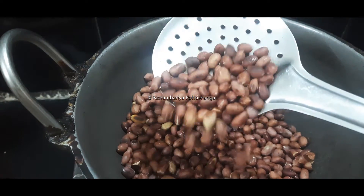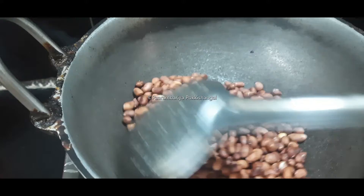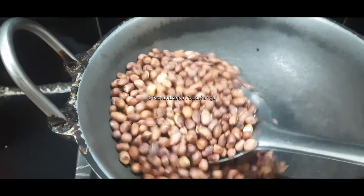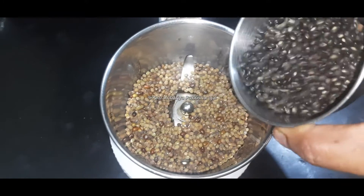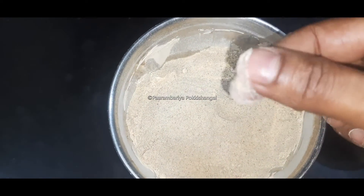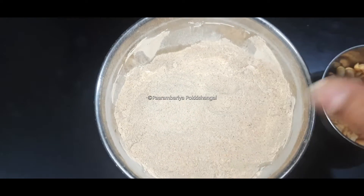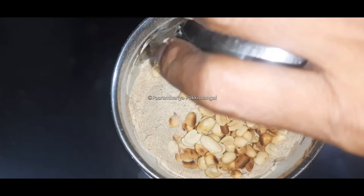Mix it on a medium flame so that it will be light. We add one color and then a third color. Mix it in a little bit.